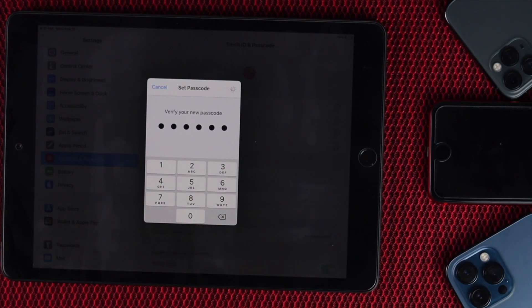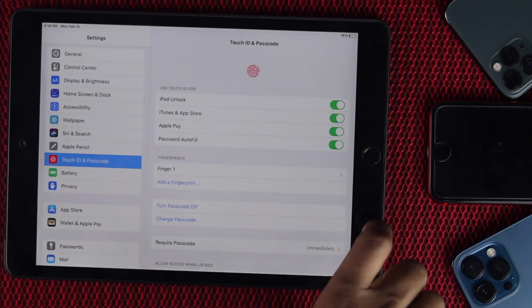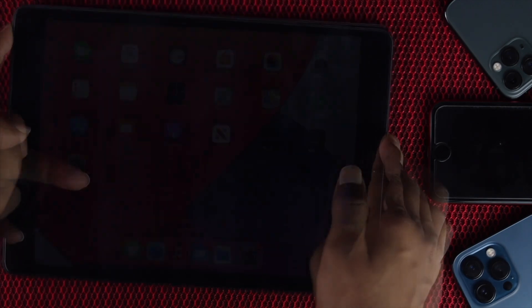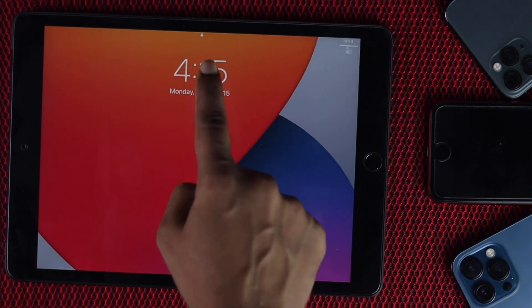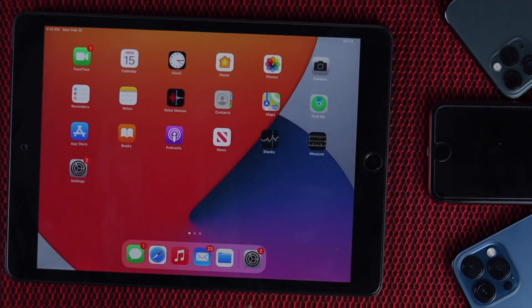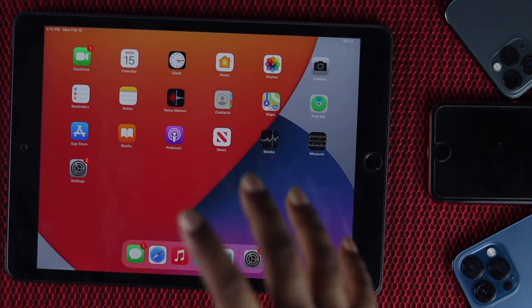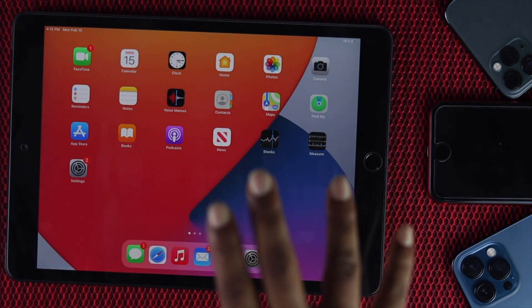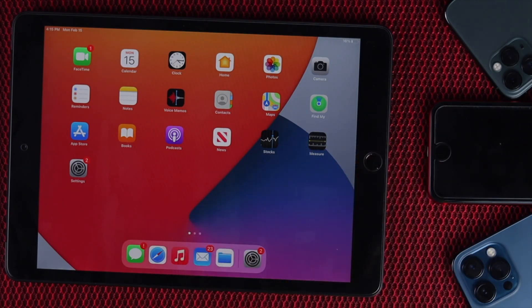Now go ahead and choose a password to use instead of your Touch ID and enter it. Then exit settings and check whether Touch ID is working. Place your finger on the Touch ID button — and as you can see, it is now unlocked and working! This is the full method you can follow to fix this problem. If you've fixed it, please let us know in the comments and don't forget to subscribe to this YouTube channel. See you in the next video.